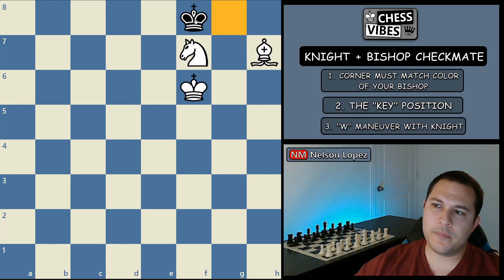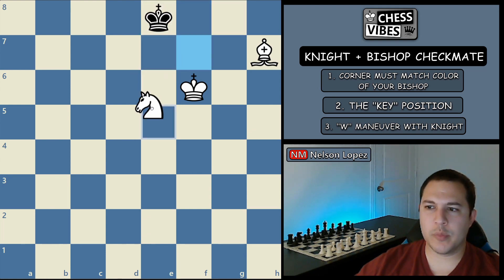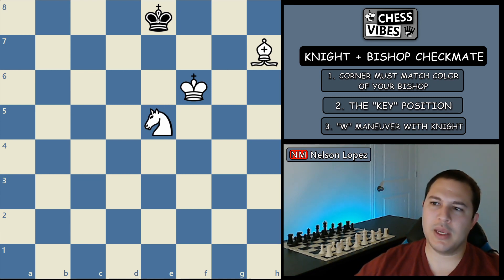So we've taken away this square, so black's king has to move over. Now we start the W maneuver and bring our knight back. At this point black has two options: he can go this way and try to stay as close as he can to the corner where he knows he can't be checkmated, or he can go this way and try to escape over here because it looks like we're leaving the board wide open — he might even run down to the other corner or back to the center. Let's look at those examples one at a time.